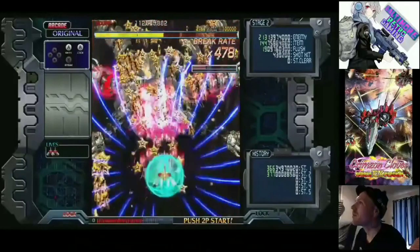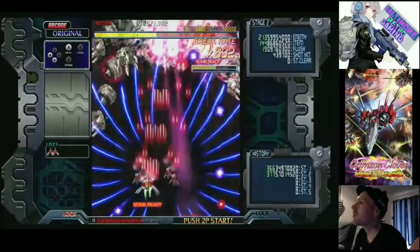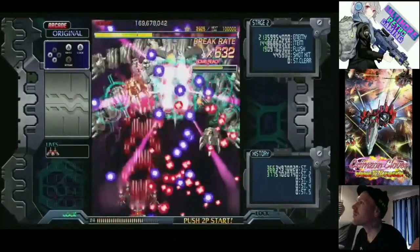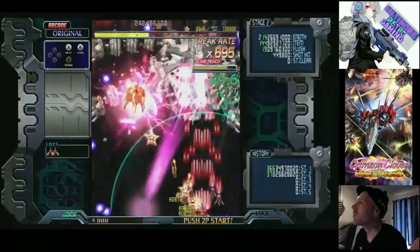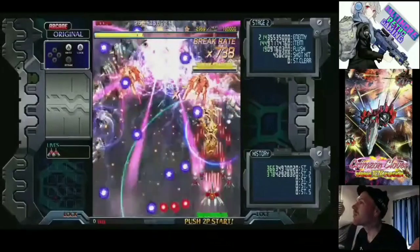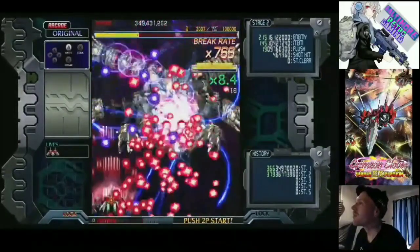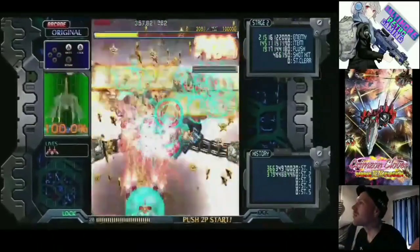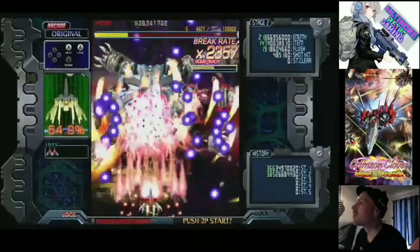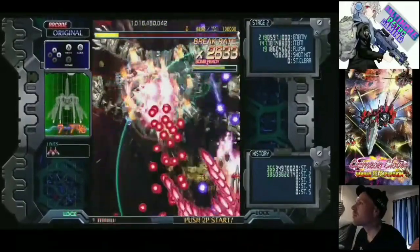It's really going to remind you of a Cave shooter. If you've played a lot of Cave shooters, I can't say enough good things about this game. I've been praying and pushing for this game to get ported to consoles for the past couple of years. I've turned a lot of people onto this game. I've had people hit me up on YouTube and social media thanking me for turning them onto it, because I was blown away when somebody turned me onto this game. I loved it. It's my favorite shooter.